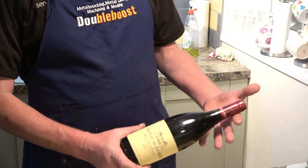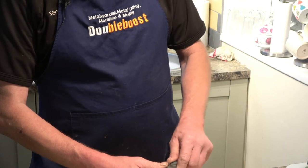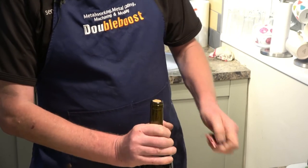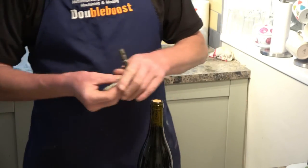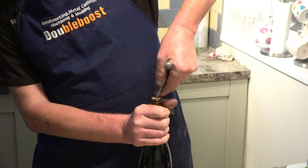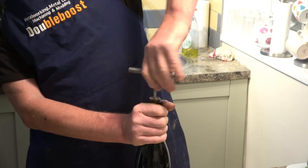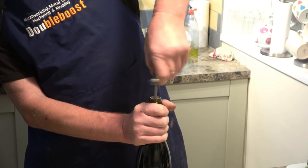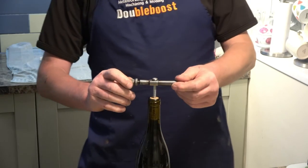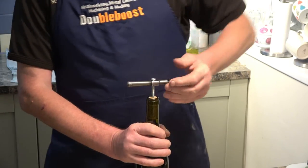We need something decent to wash it down with, so a nice full-bodied red wine. Unfortunately my corkscrew is broke, so I've had to make this one. I actually made that tap handle at work — nearly 50 years ago now, back at school.